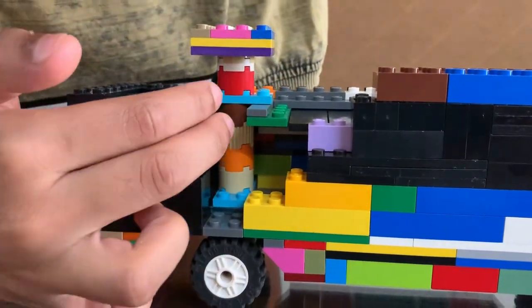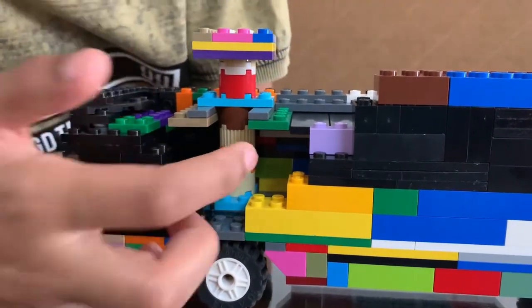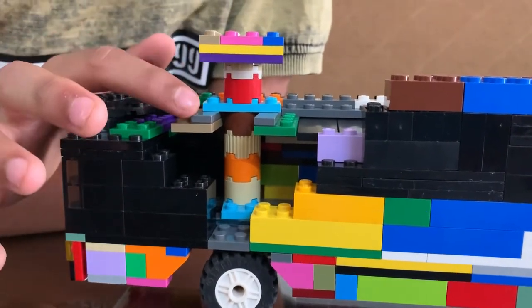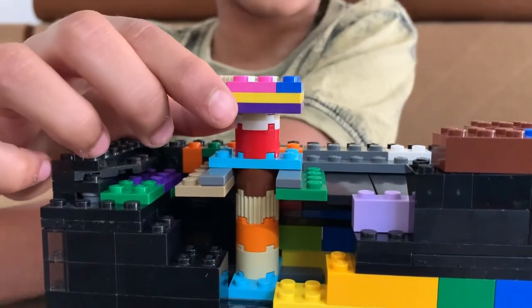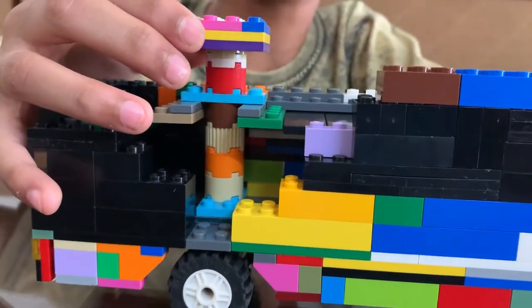I connected the steering mechanism to the wheel using these round pieces as a rod. So here, when I turn this, we have this plate moving on this flat tile. I also implemented that here — we have this AC compartment up here so it looks like part of the bus, but it's actually a handle.